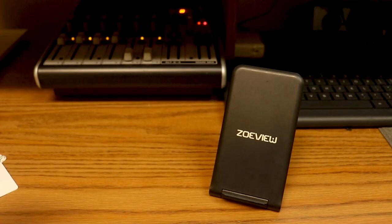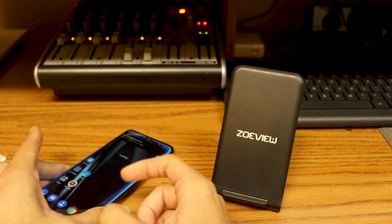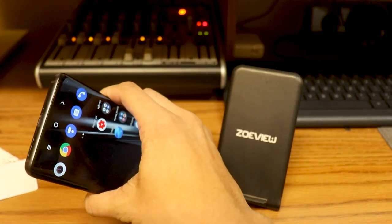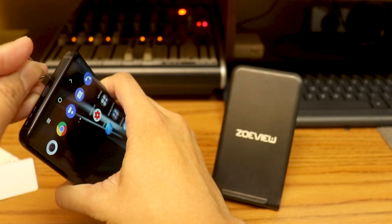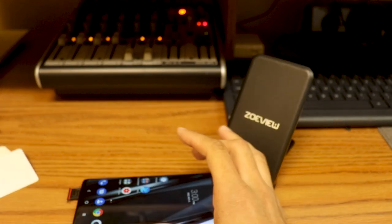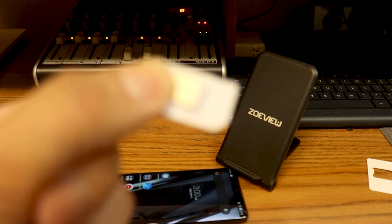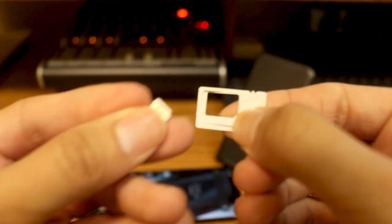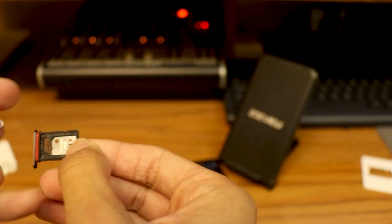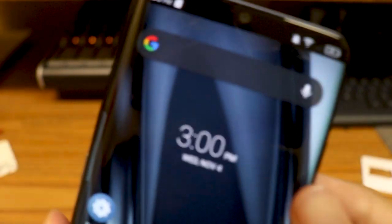The phone is already on — I just restarted it. Here's the TCL 10 Pro. I was running Cricket Wireless on it and it's telling me no SIM card is installed. I'm going to pop out the SIM card tray. This should be using a nano SIM card — there's the front and the back. This phone also lets you use an external SD card. I'll pop the SIM card out and put the Hello Mobile SIM in. I already prepaid for the service and they mailed the SIM card out to me.